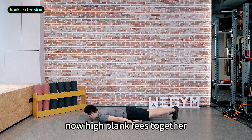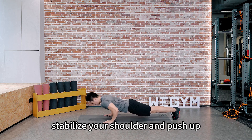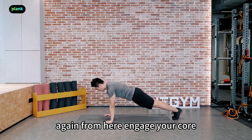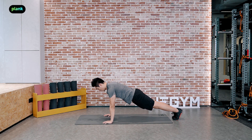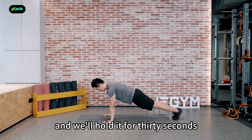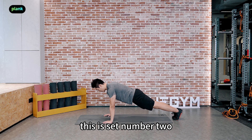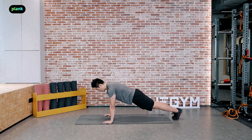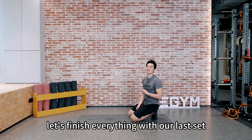Now high plank — feet together, hands right beside your armpit. Stabilize your shoulder and push up. Engage your core and keep your torso straight. We'll hold it for 30 seconds. Keep breathing. This is set number two. 5, 4, 3, 2, 1 — alright. 30 seconds rest and when you come back, let's finish everything with the last set.